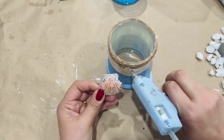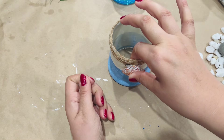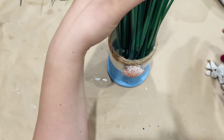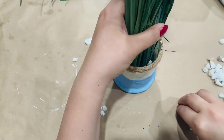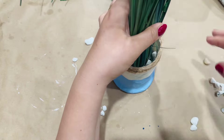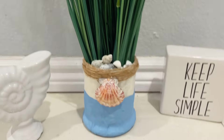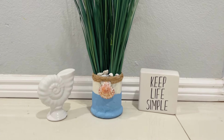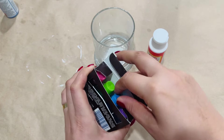Now it's time to decorate it. I'm going to go in with one of my seashells and just glue it there — and we're done with the first one. I'm going to add some stones in there, then put in some onion grass, and that's it. The stones hold the onion grass in place. I did add some seashells on top, and it's perfect.